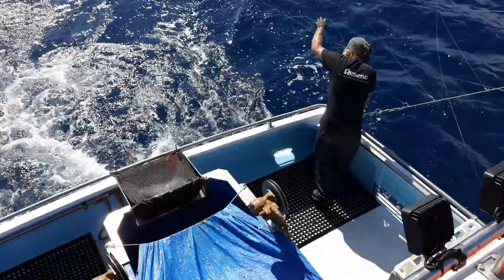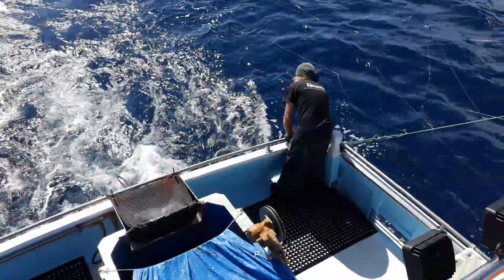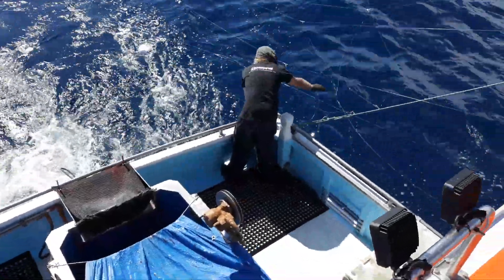Another one on the short line there. It's a big fish — it's down deep.